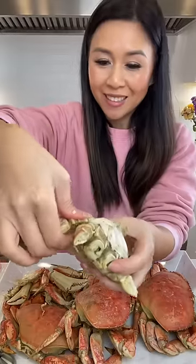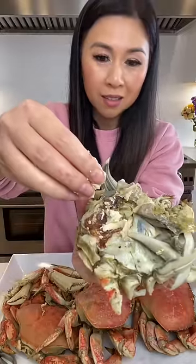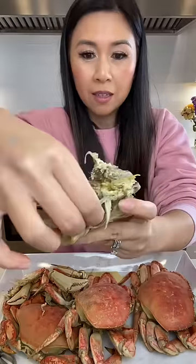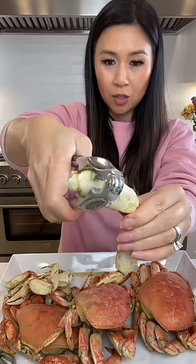This is the part that's attached to the male organ — just peel it off. This white, kind of spongy part is edible but doesn't really taste that good. On the left are the gills, or the lungs — that is definitely not edible.